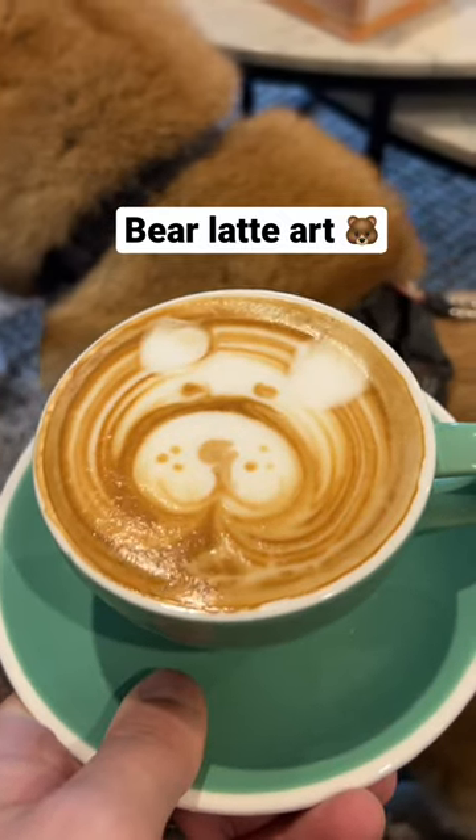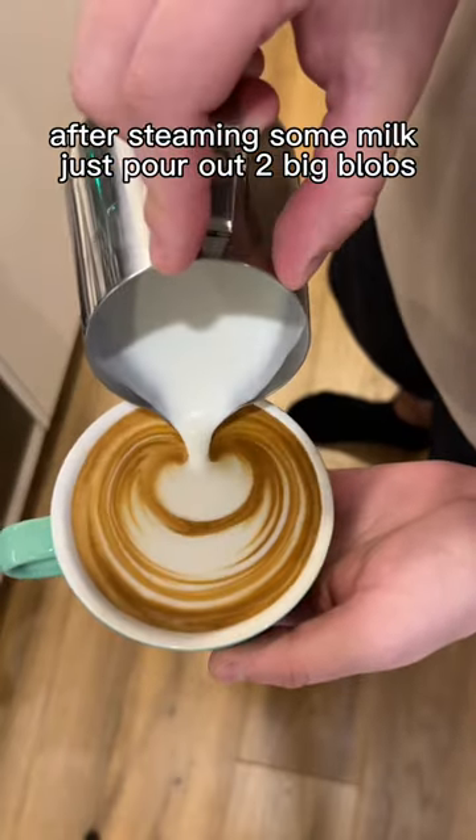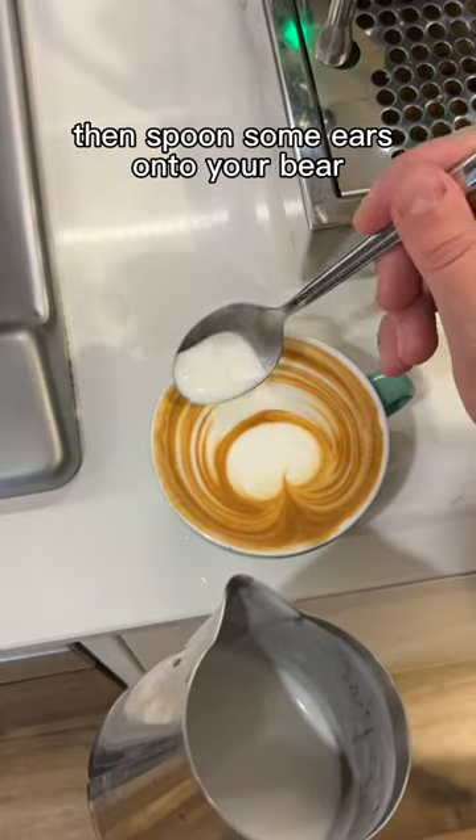Let's make a bear in your coffee. After steaming some milk, just pour out two big blobs, then spoon some ears onto your bear.